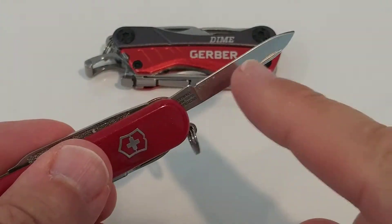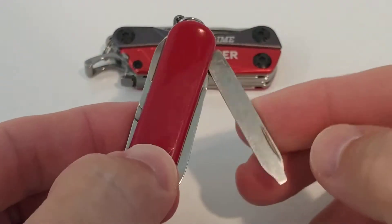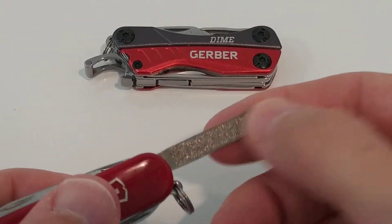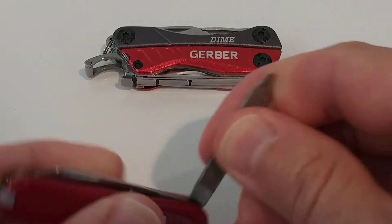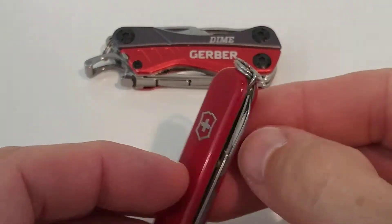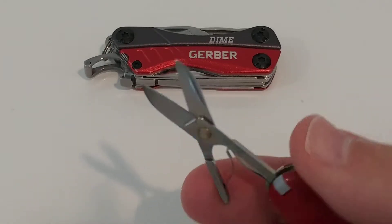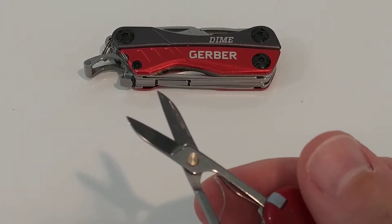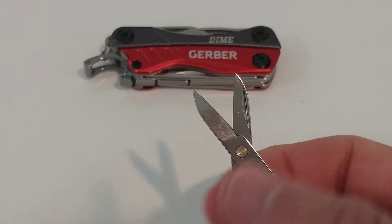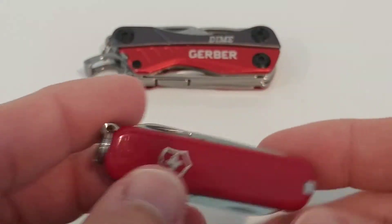The Victorinox has really sharp blades — you have to be careful with this thing. There's also a sanding tool that's not super sharp but still useful. What makes it unique is the scissors, which are really, really sharp and work 100%. You can cut straight into paper, cardboard, rope — it's an awesome tool.